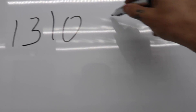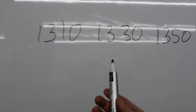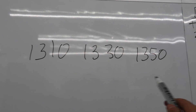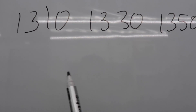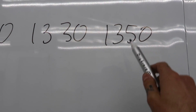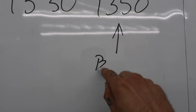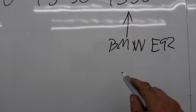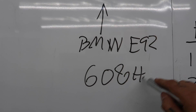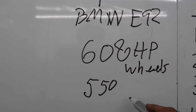There are all different types of yoke sizes. There's 1310, 1330, and 1350, among other sizes. These are typically your standard sizes you may find in OEM stuff, though there's even OEM stuff with 1350 as well. I'm using a 1350 in the BMW E92 because we make 608 horsepower to the wheels and 550 foot-pounds of torque.